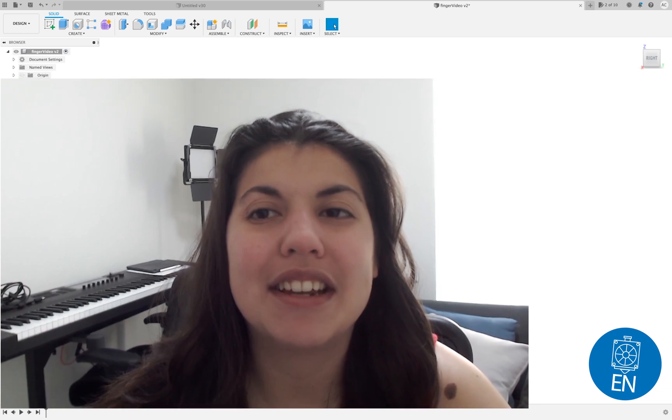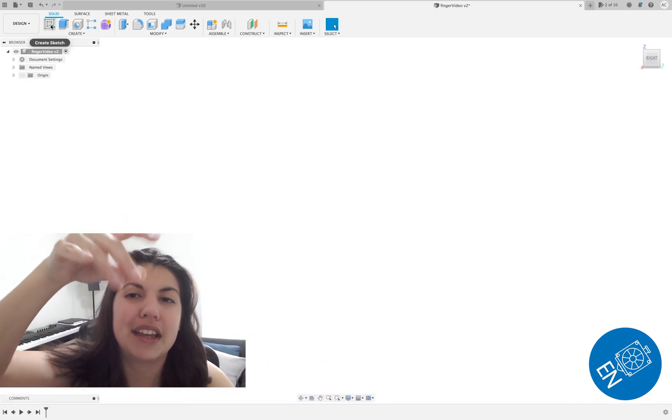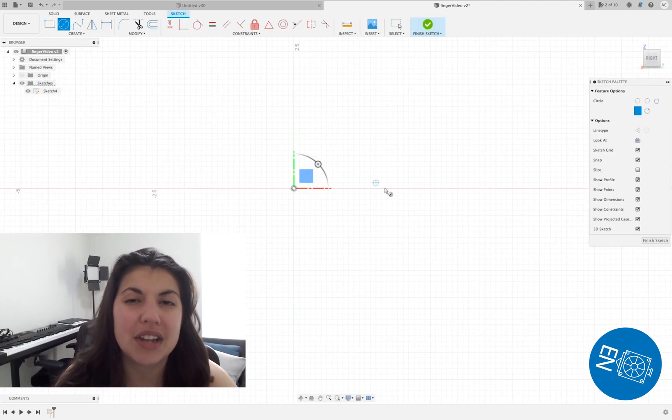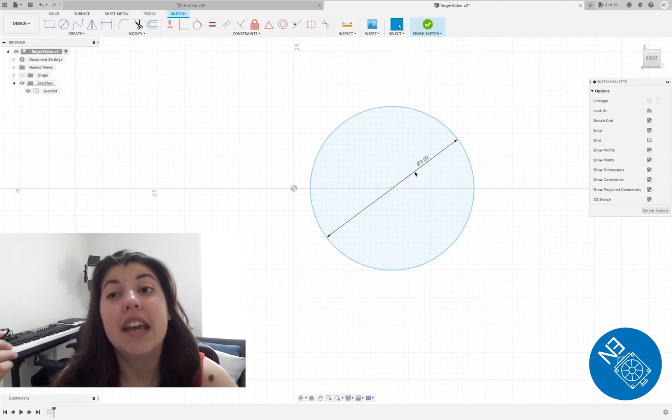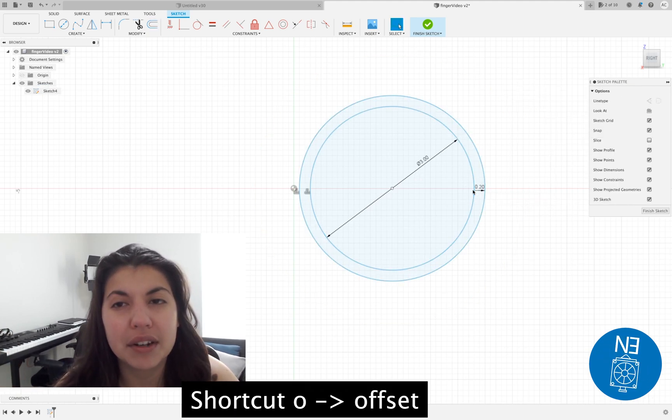Hey everybody, this is Everyday Nerdy and today we'll be 3D modeling the articulating hand finger thing. The hinges will be all snap-on hopefully, and this video will be about the inner hinge part of the finger with the outer hinge.